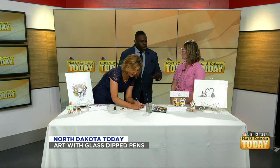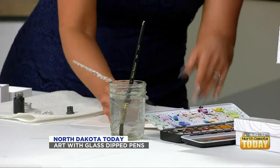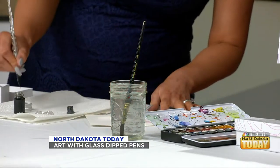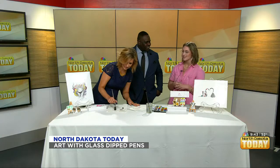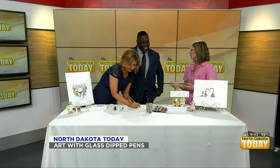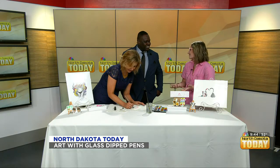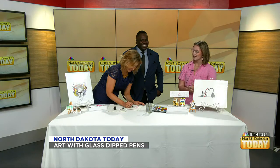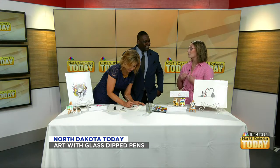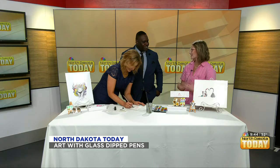So what started you in this art industry? TikTok. Naturally! I had a glass pen and I was using it and posting videos on TikTok. Everyone was like, where do I get this? For a while I was telling people you can buy them on Amazon, but people were complaining they weren't that great. That's when I developed my own kit to help people have a better experience with art and actually enjoy it.